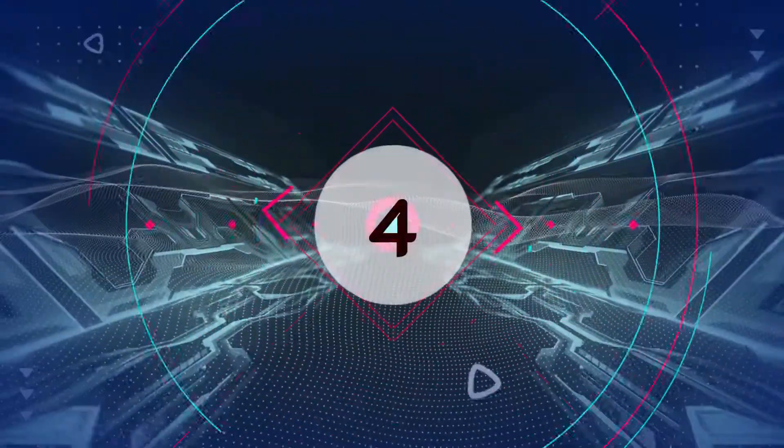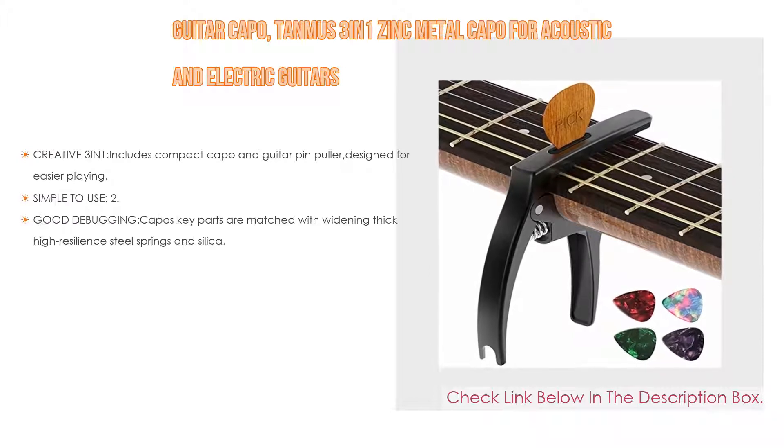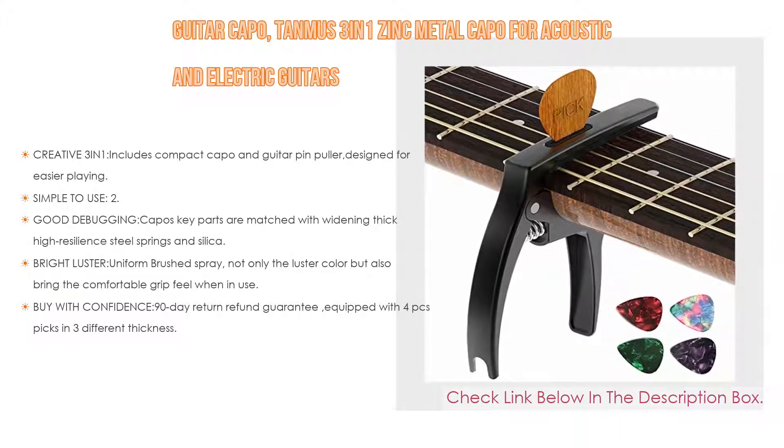Number 4. Based on user ratings, the Tanmus 3-in-1 Zinc Metal Capo for acoustic and electric guitars, ukulele, mandolin, banjo, and classical guitar accessories comes in at number 4 on our list, with many features as well.